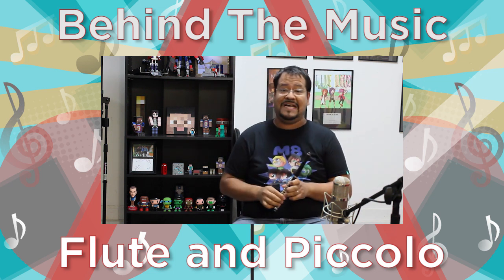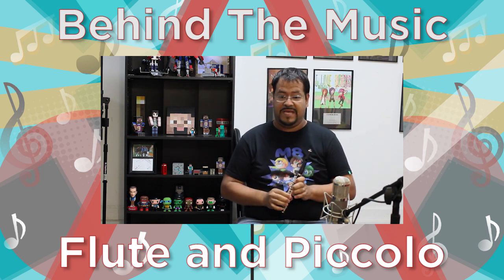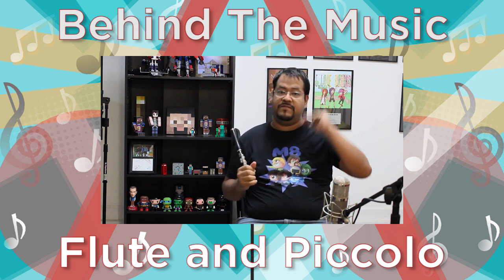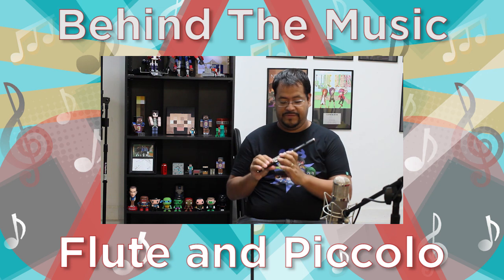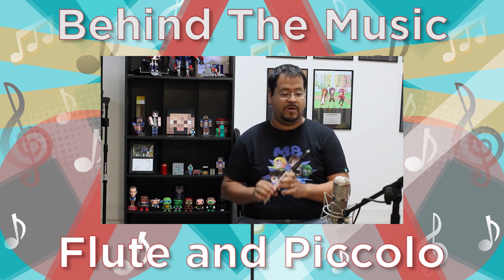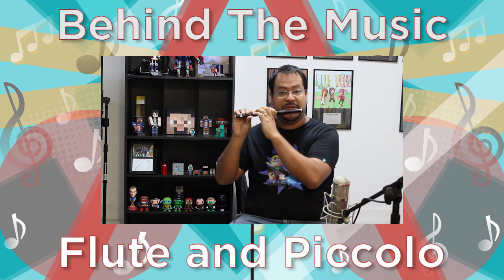The piccolo only goes down to low D — it doesn't go down to low B. For those of you that know a little bit about music, this one is going to sound very, very high in comparison to the flute. This is made out of wood with nickel keys. Here we go — this is what the piccolo sounds like.